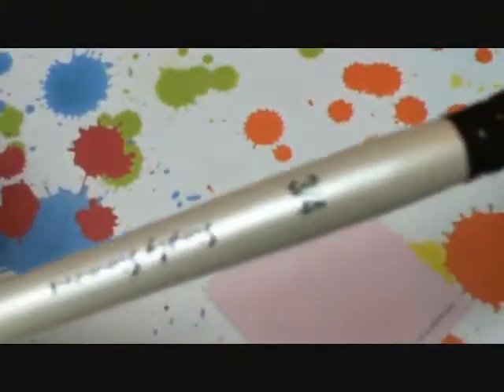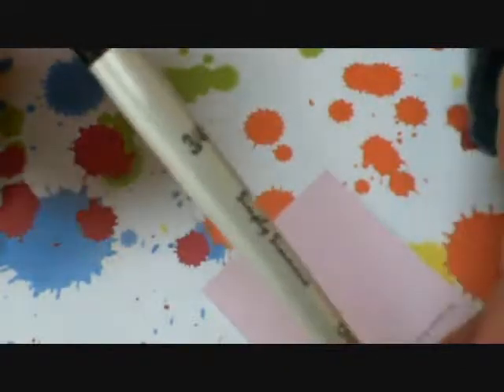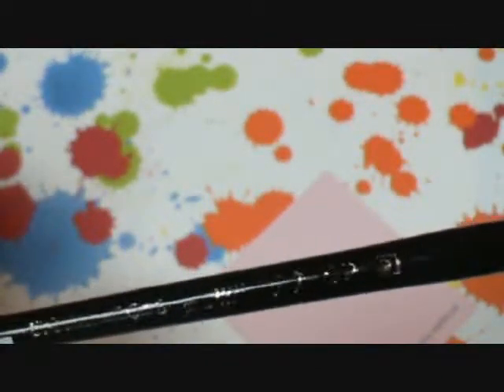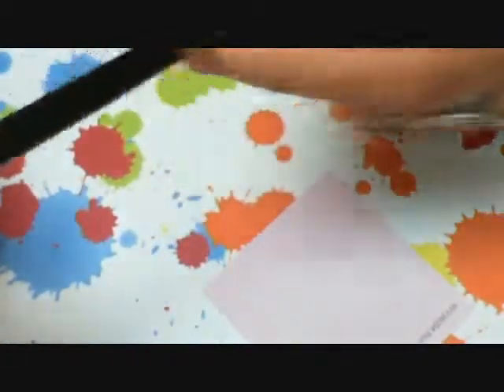I got this paintbrush from Michaels. It's the Simply Simmons one stroke, three-fourths of an inch brush. And I really like it. It feels so soft and it's doing really, really well for me. It's very easy to clean. Inshallah, I'm going to try to do another video showing you all how to clean your brushes. This brush here I also got from Michaels. I really cannot read what it says, but I'll give you guys a close-up and maybe you all can read it. The wording has come off of it.